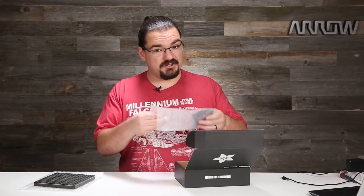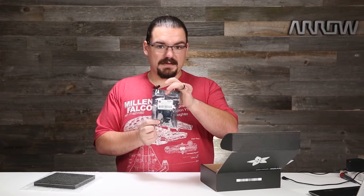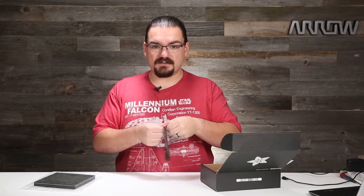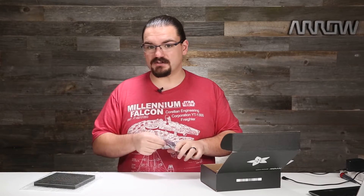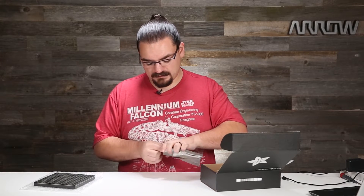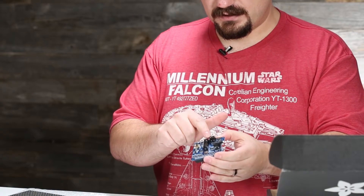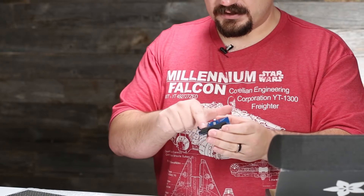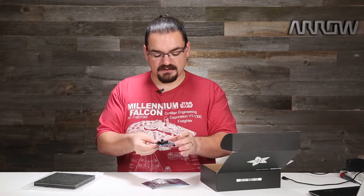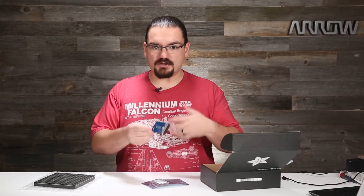Next we have — and I cheat a little bit, I put this together ahead of time — this is the Adafruit RGB matrix hat. This fits onto the Raspberry Pi and it helps you translate the signals from what the Pi outputs to something this matrix can understand. You can see in here I have some headers attached: there's a data header, a power header, and then a header that actually plugs into the Raspberry Pi GPIO. I put all three of these on myself earlier.